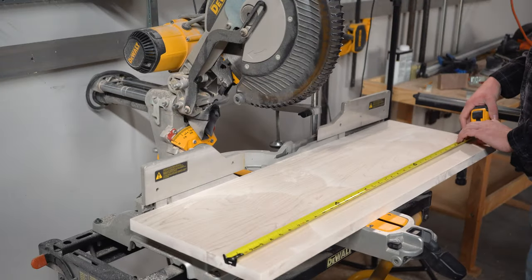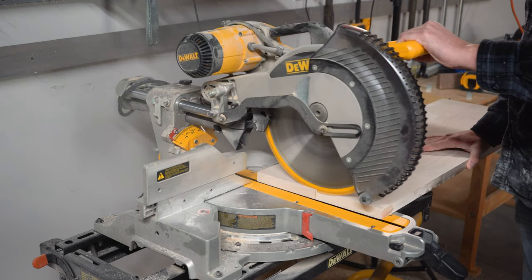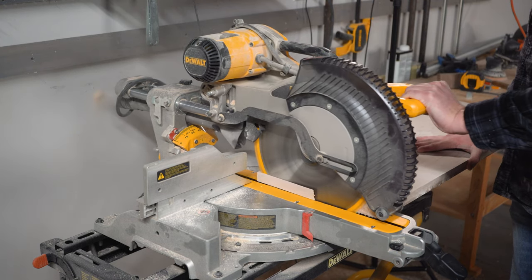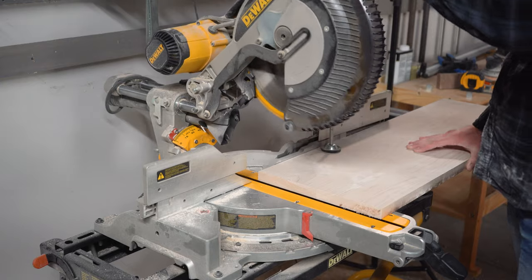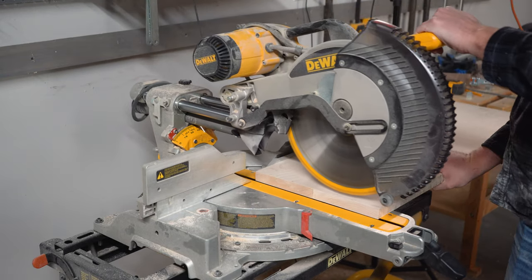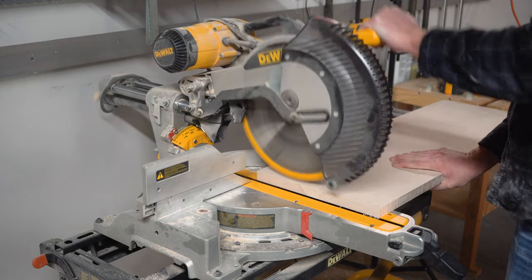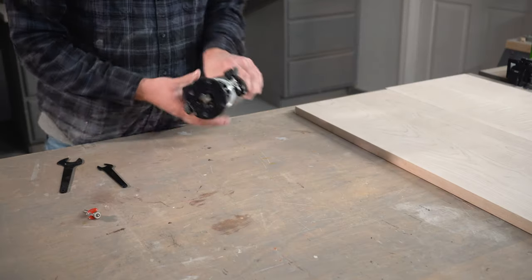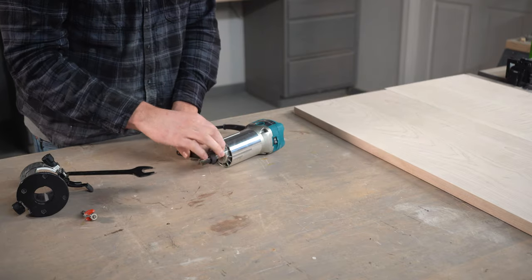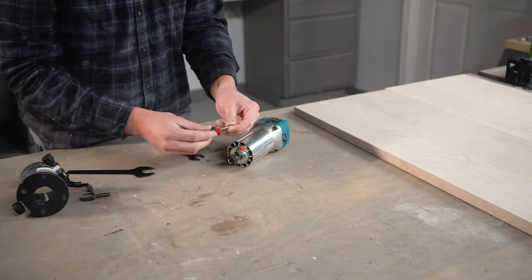Once our panels are surfaced, we can cut them to our final length of 35.5 inches on our miter saw. The final detail I want to add to my panels is a small roundover on the top edges. This is going to soften up the edges a little bit and give it a nice modern look, but this is completely up to your preference for your project.